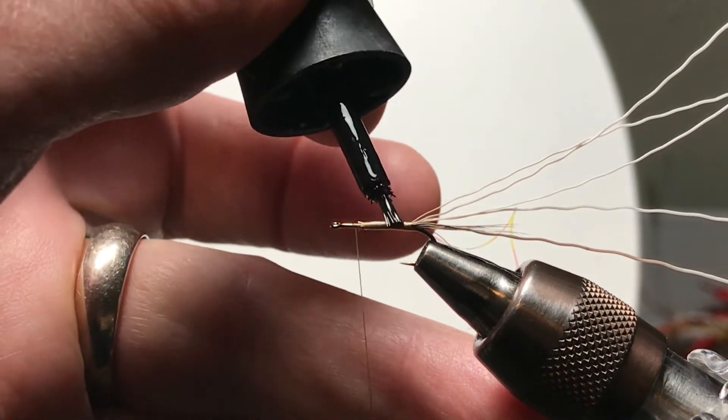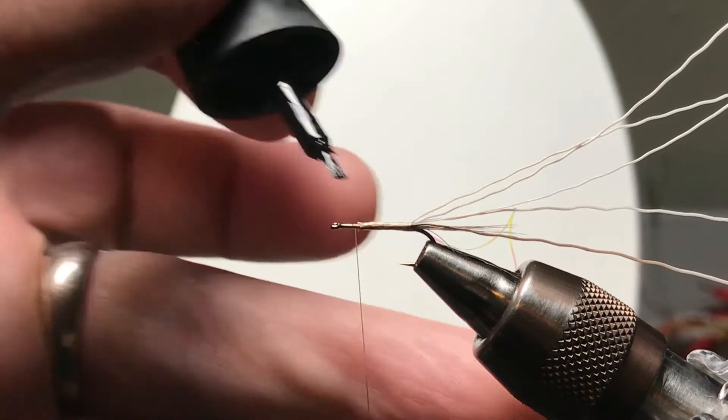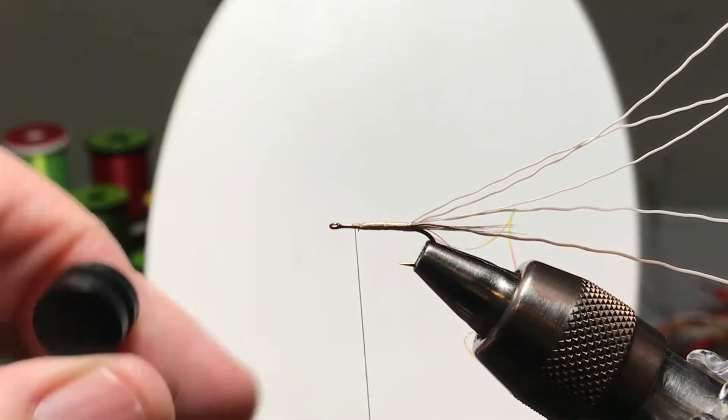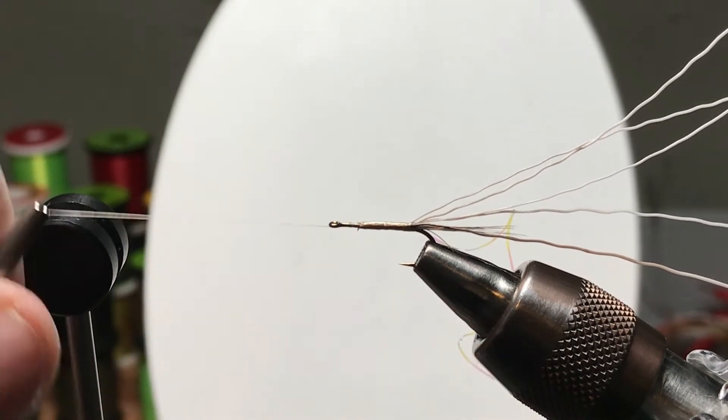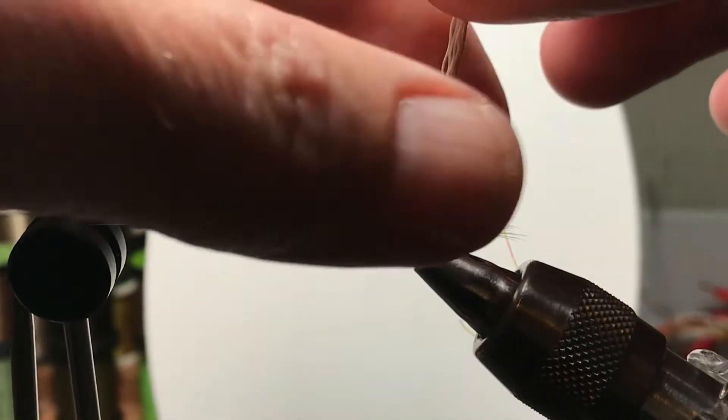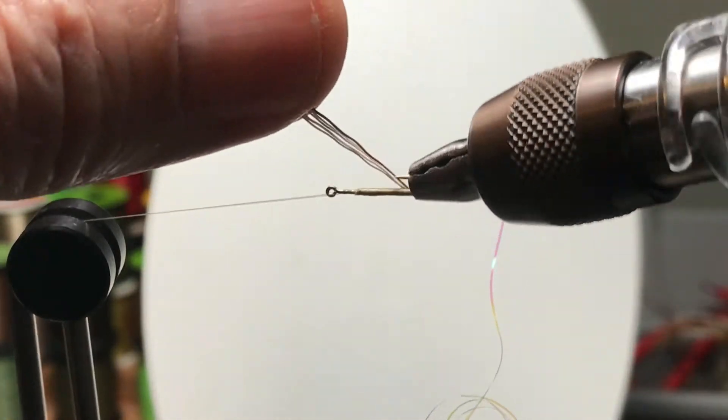In this case, a little super glue on the base won't hurt. I'm not sure how necessary it is, because I'm going to put a little head cement — in this case Sally Hansen's Hard as Nails — over the outside when I'm done. But the super glue will help hold things in place until we get there.